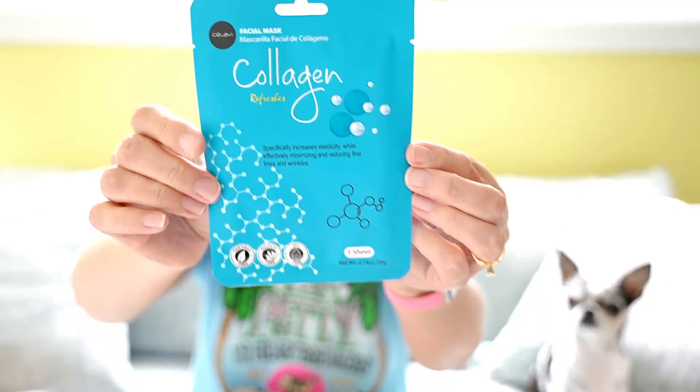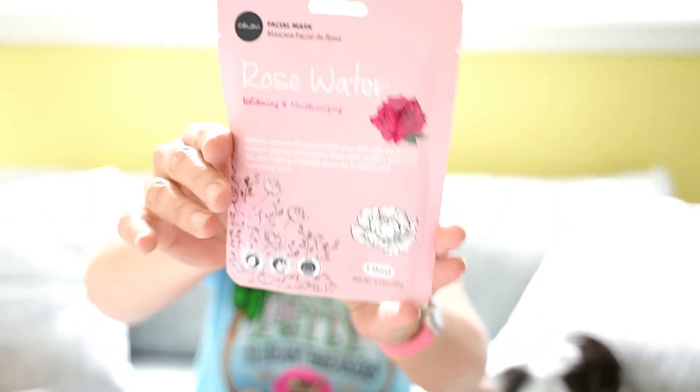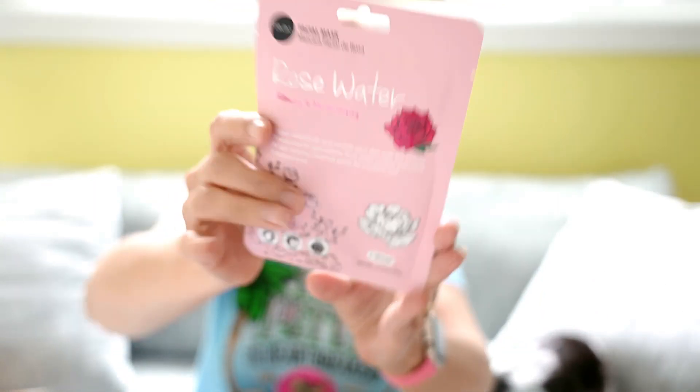The last items in my box are two masks — a collagen facial sheet mask and a rose water moisturizing sheet mask. Those are very nice. This is a great self-care box and it's a nice way to close out the subscription.